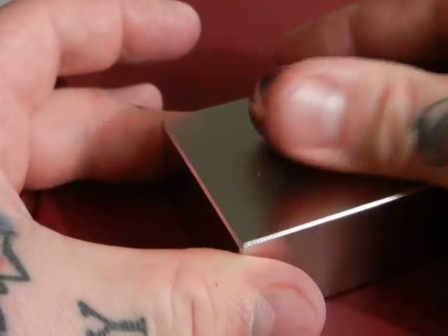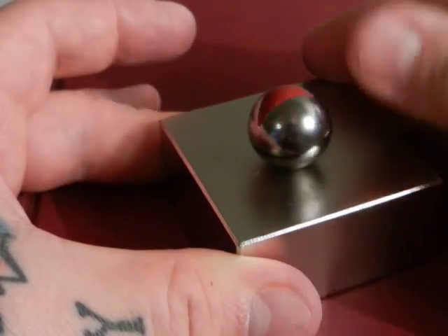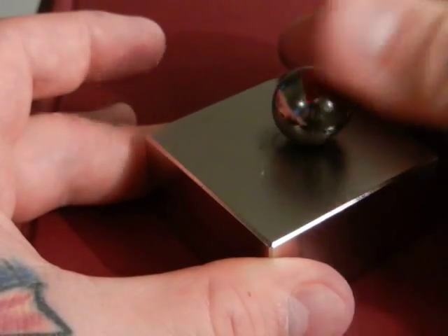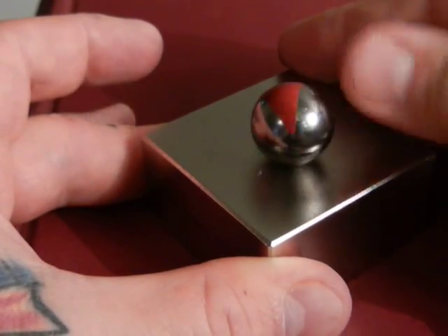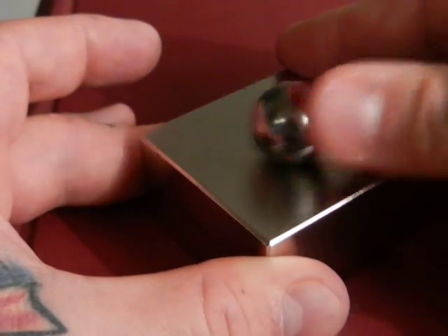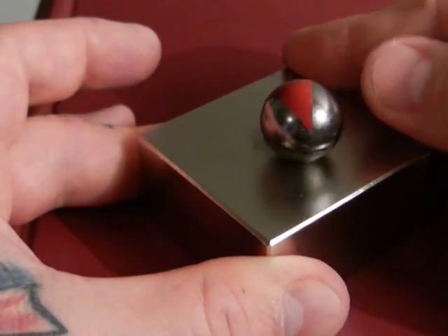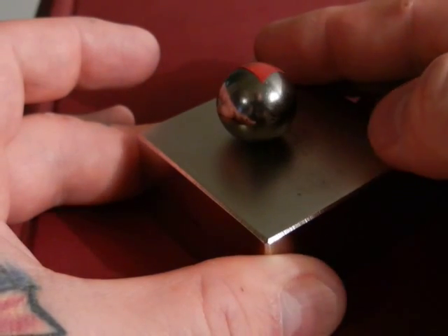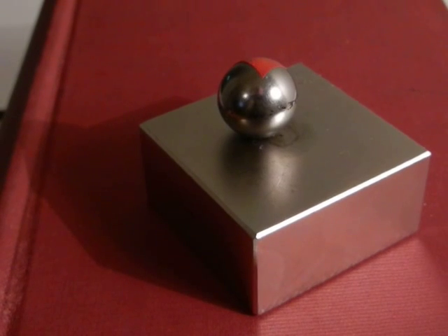Our magnet is rolling in the direction that I'm moving it — right now counterclockwise. So you have to ask yourself: why is it rotating and processing clockwise around our block magnet when I'm moving the neodymium sphere counterclockwise? And why is it not at the dead center — it is tracing out the periphery of this circumference. Thanks for watching, check out the next videos, working hard on the book — thanks.